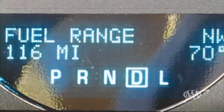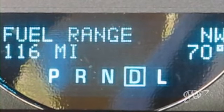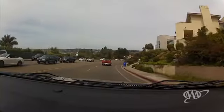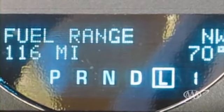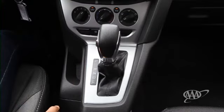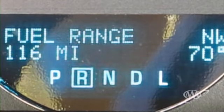D stands for drive, which allows the car to go forward and automatically shift up through the gears to allow the same engine speed to make the car go faster. Most of the time, you'll just leave the transmission in drive. But when driving on a steep downgrade, moving the shift lever down one gear may help slow the car without having to ride the brakes constantly. Next is R — R does not stand for race; it stands for reverse, which makes the car go backward.